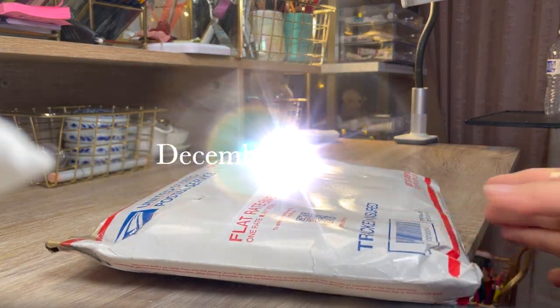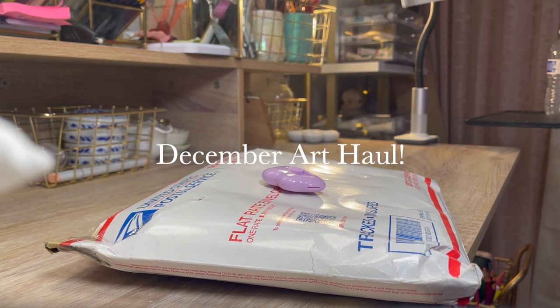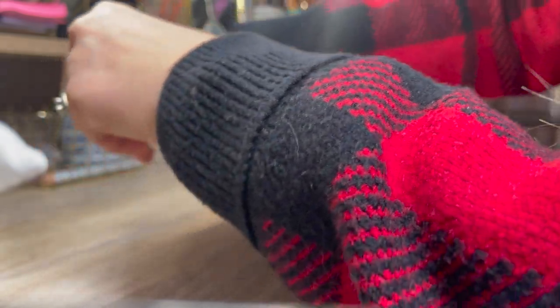In this art haul, we have brands like Stabilo, Schmincke, Daniel Smith, Holbein, Paul Rubens, Etcher, and some more.